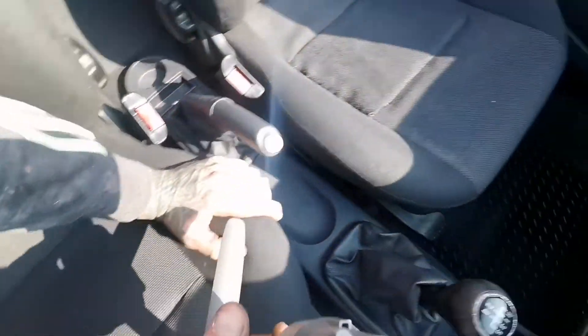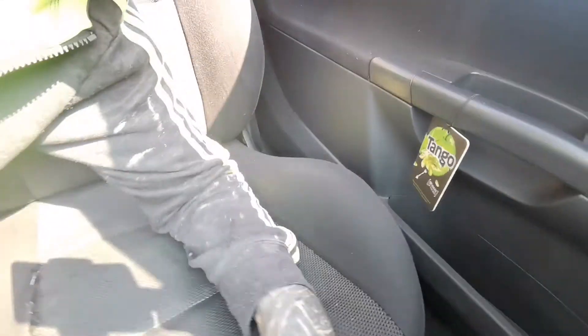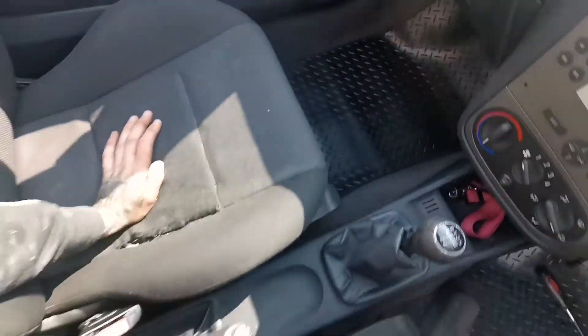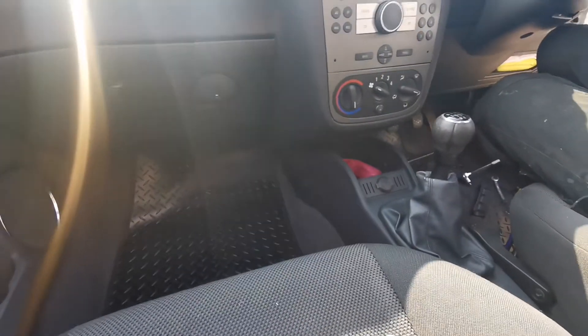Other side is basically exactly the same — same pain in the ass that it's gonna be. So yeah, this is what you gotta do to remove the seats for the front end.